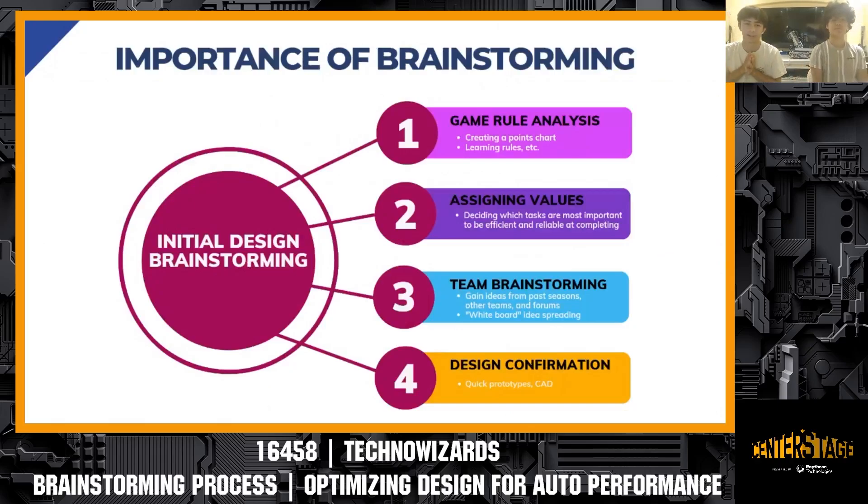Now I'll begin our presentation by talking about the importance of brainstorming — actually having a good initial design process when you start the season. Before getting into our specific process, I want to share what we've learned this past season about the importance of having a good brainstorming process.